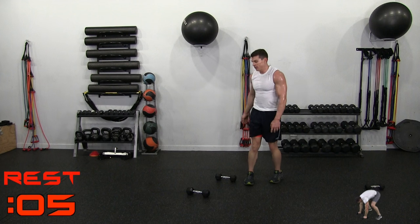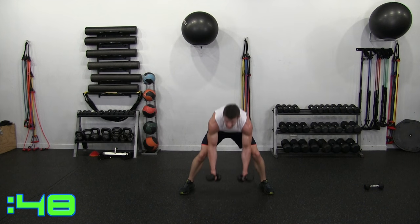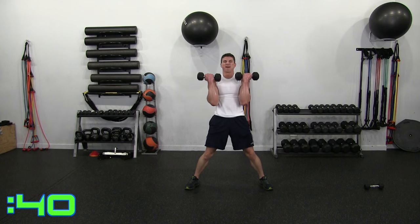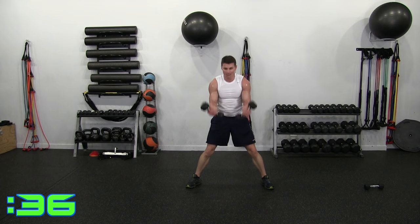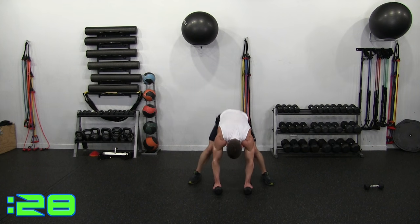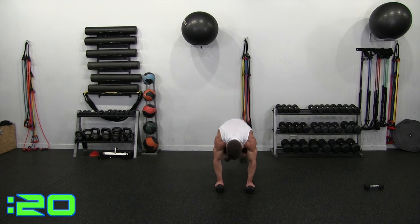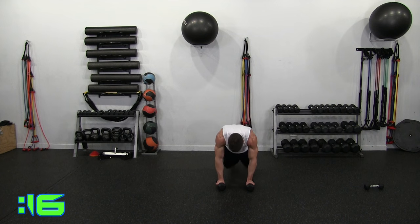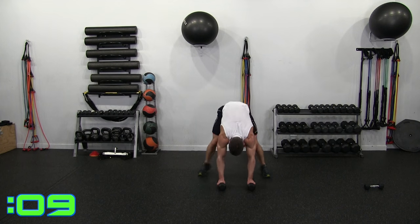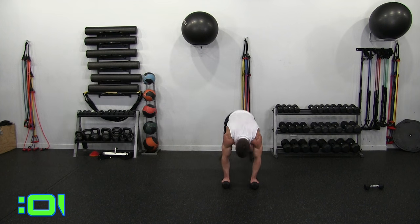Coming to our feet. Last one — let's finish strong. 2, 1, let's go. Kicking out and supinated curl. Coming down, kicking out and supinated curl. Big smile — we're finishing this. Last move, less than a minute. Curling up, dropping down. 30 seconds — we got it, dig deep, find that hidden gear. Big smile. Curling up, dropping down. 15 — and down, curling up. 10 seconds — 5, 4, 3, 2, 1 more — and curl.